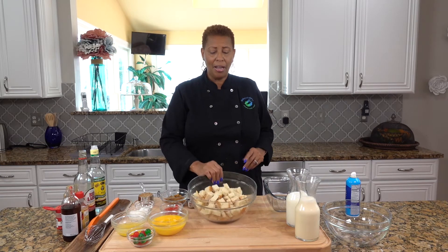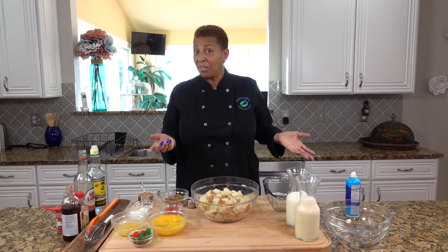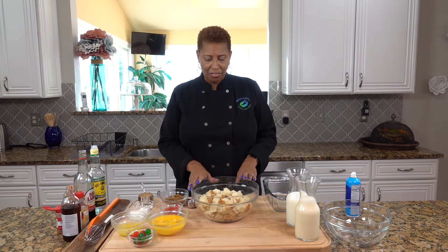We're going to start off with eight cups of stale bread. You have to cut it up — you can cut it up smaller than this, and it's got to be stale. That's important. This is hard dough bread. You could use different kinds of bread, but for the bread pudding, hard dough bread would be nice.